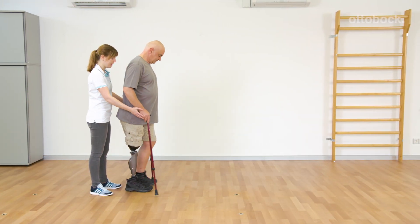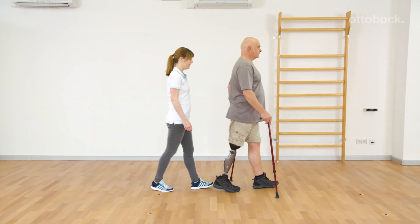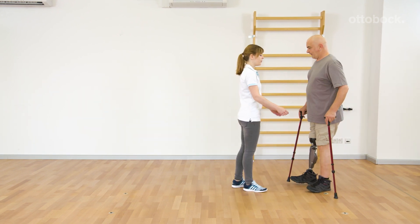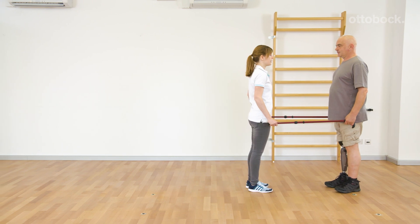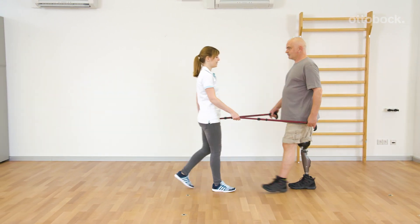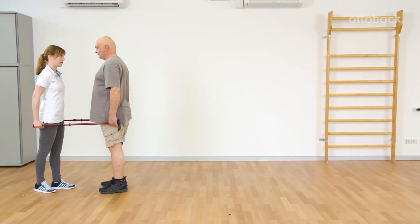When using two canes, the prosthetic side takes more and more load. Therefore, good balance is even more important. Reducing walking aids is a mental challenge and a big step for the individual. Outdoor training should be done with every change of walking aids. This increases self-confidence and is an important step towards independence.